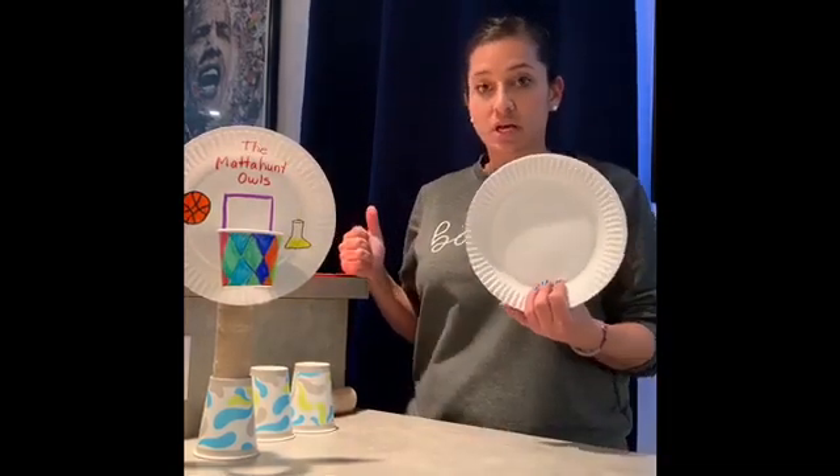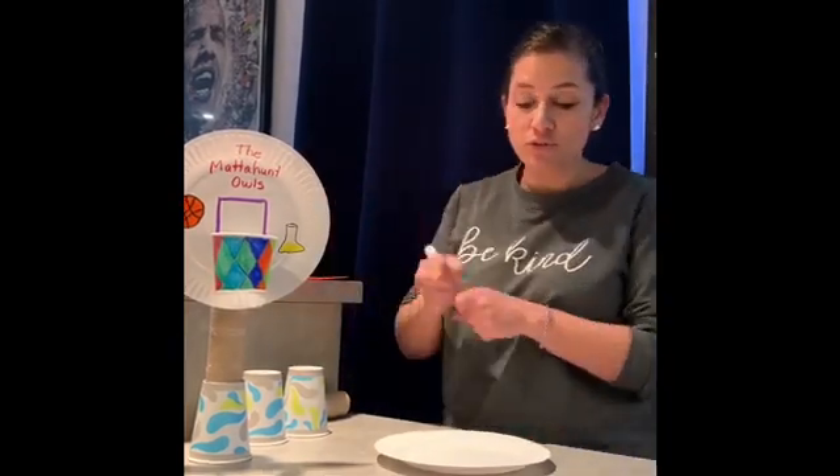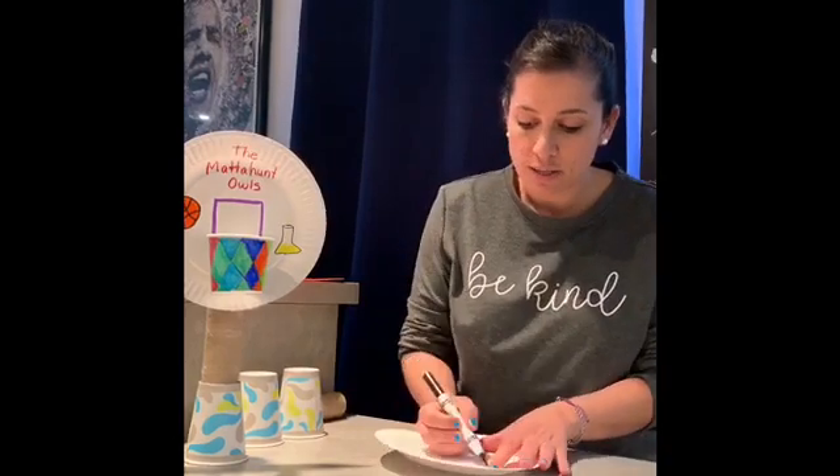Now the first thing I like to do is decorate your paper plate. This is going to be our backboard for our hoop. I don't want this video to go for too long, so I'm just going to do my quick backboard for you.